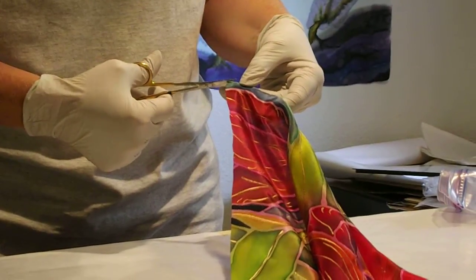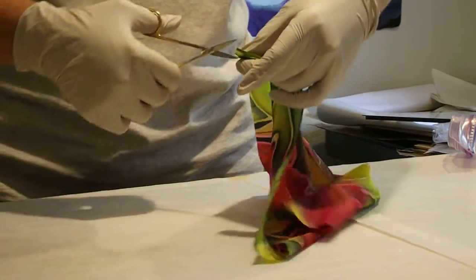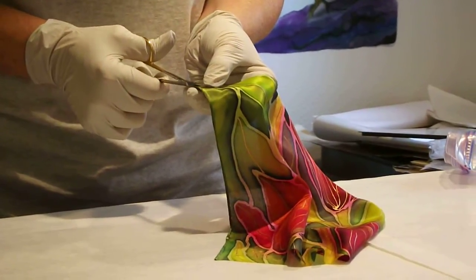A few things I didn't mention in previous videos: this process works best with your lightest weight habotai. An 8 or 10 mommy habotai works best.